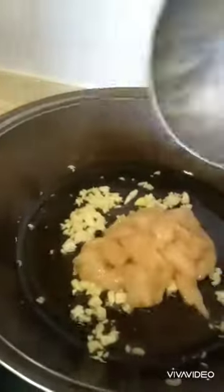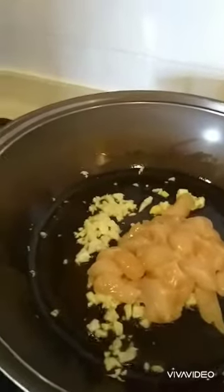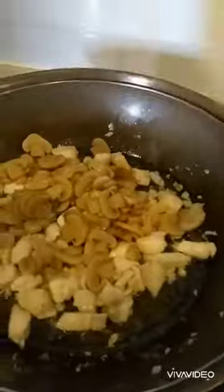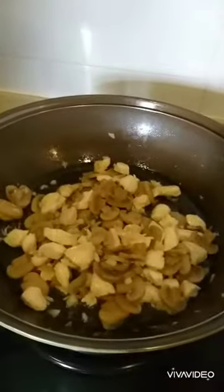Next is our chicken. This is our mushroom. Wait until cooked, then we can add our pasta.